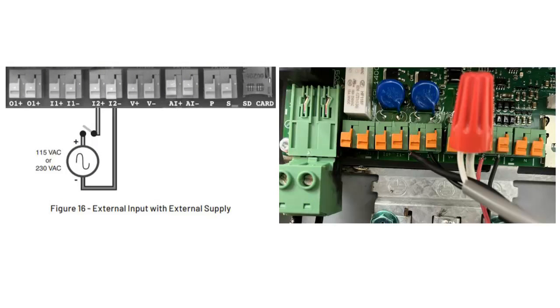Here you see the line drawing from the manual illustrating the switch connection, and the photo on the right shows the actual connection. The float typically has two color wires — in this case white and black. I am also using a standard 10-foot ungrounded appliance cord. I connected the white wire from the float to the white wire of the cord. The two black wires are then connected to input one or two, whichever is available or preferred. Once the drive is wired, connect the other end to the power supply. Now it is time to program the drive.